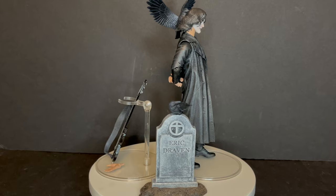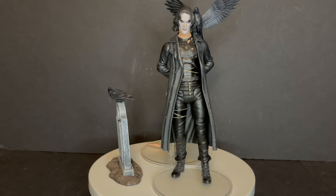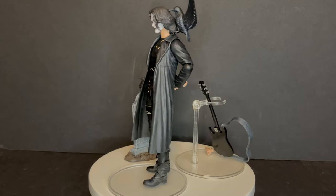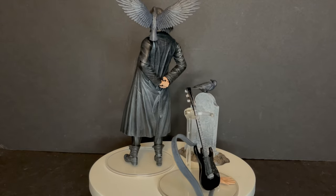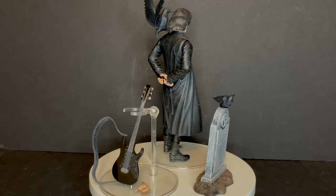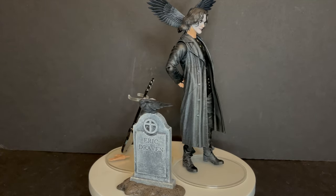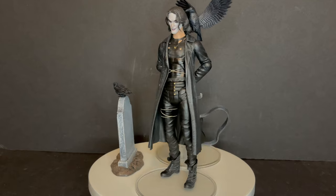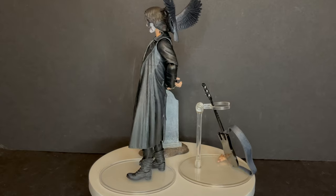Again, all of the accessories make sense — the tombstone, the way that the crows fit on the tombstone. It would have been nice to have a stand for the other crow, but it fits on him and stays and it is sturdy, so it doesn't bother me. I think the face is a little bit between Brandon Lee and the comic book by James O'Barr, so I find it to work on multiple levels. Yes, I would have preferred multiple head sculpts — I might still check out that Walgreens one if I find it, because I like that more sinister looking face. But I think this is a home run knockout — if you're a Crow fan, you're definitely gonna like this.